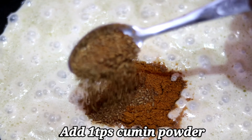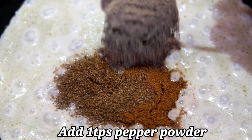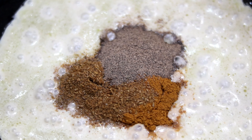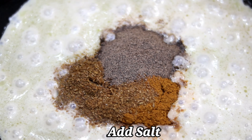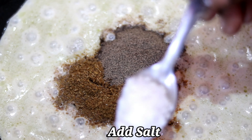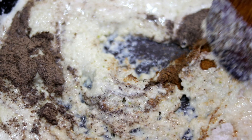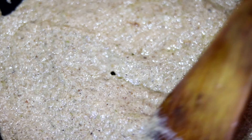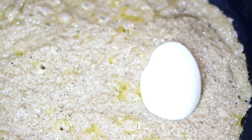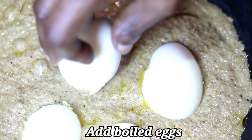Add 1 spoon of ginger powder, 1 spoon of pepper powder, and 1 spoon of salt. Mix everything together, then add 1 spoon of pepper and mix the gravy well.